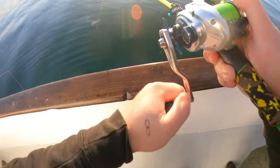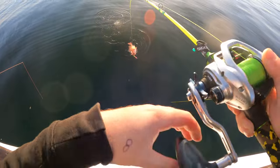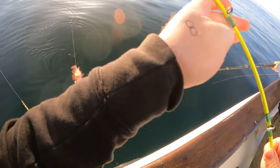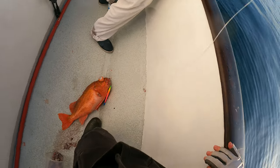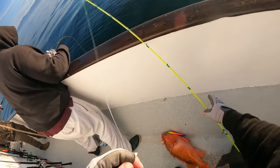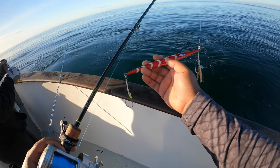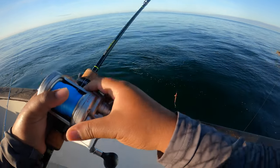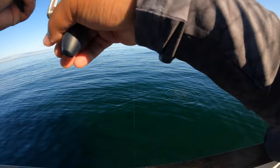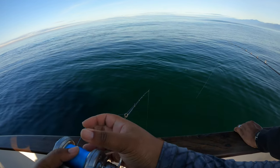Look at that red! My first jig of the day was a Jig Pro 240 Strike — this was the California edition.